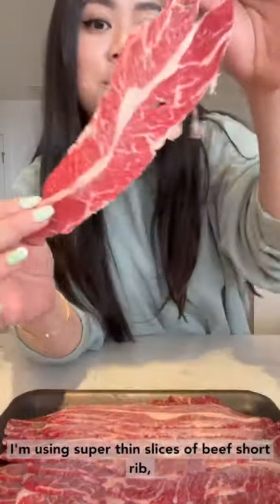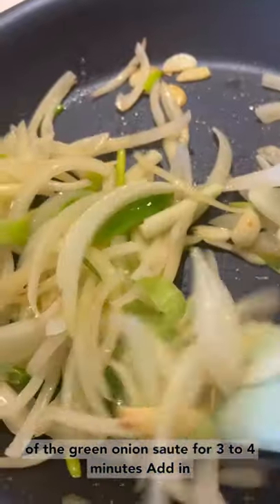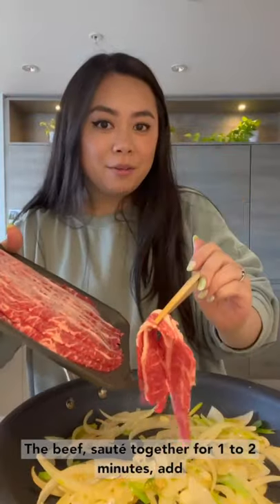You can use any kind of beef you like — I'm using super thin slices of beef short rib. Add sliced onions, sliced garlic, and the white parts of the green onion. Sauté for three to four minutes.